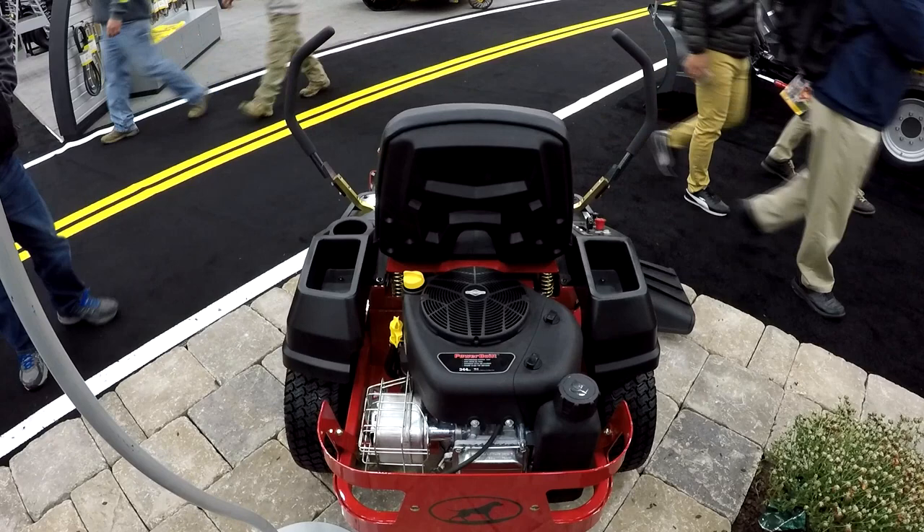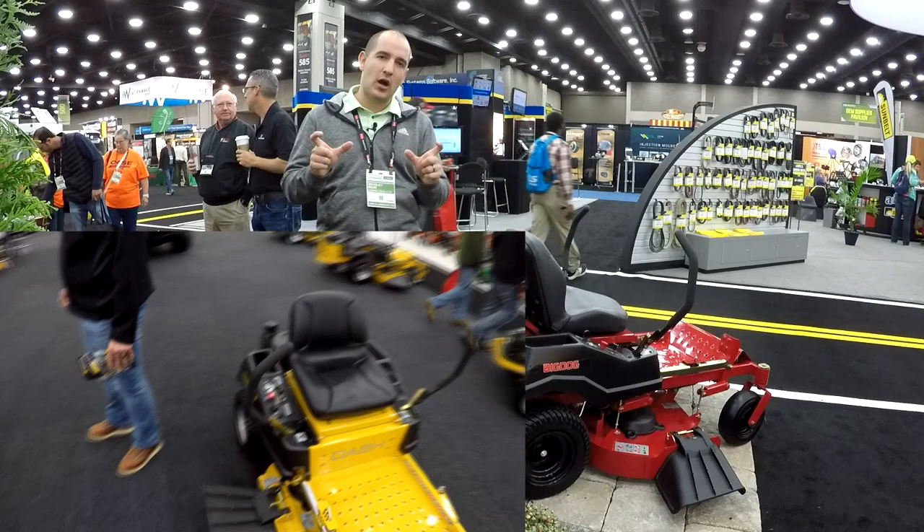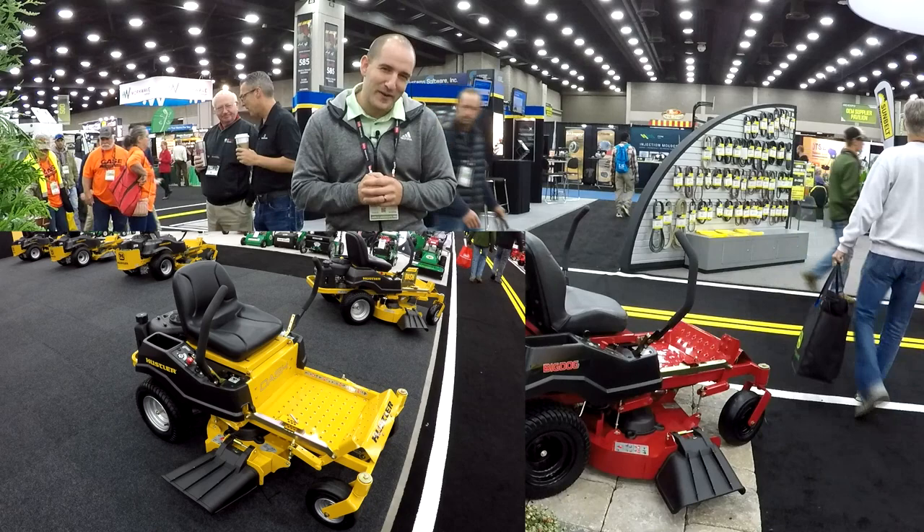If you haven't seen the video yet, I also took a look at the counterpart, the Hustler Dash. If you don't know, Hustler and Big Dog is kind of like Chevy and GMC — they're essentially the same, but GMC, or Big Dog, is a little bit nicer.